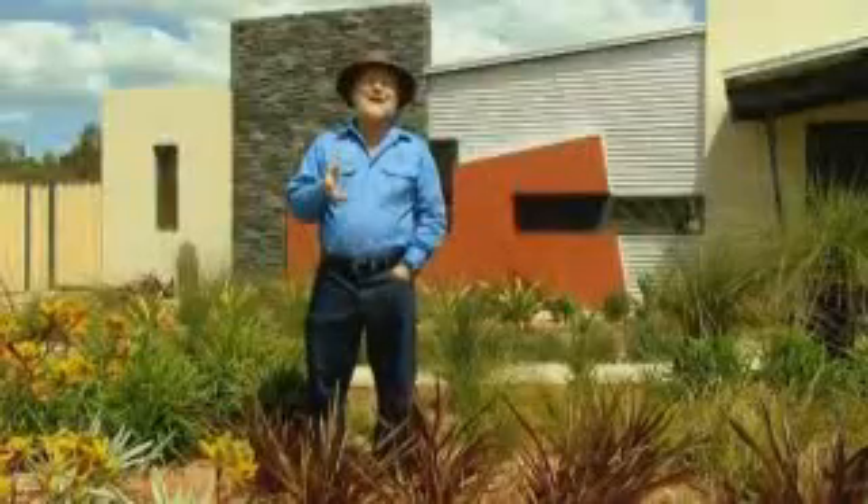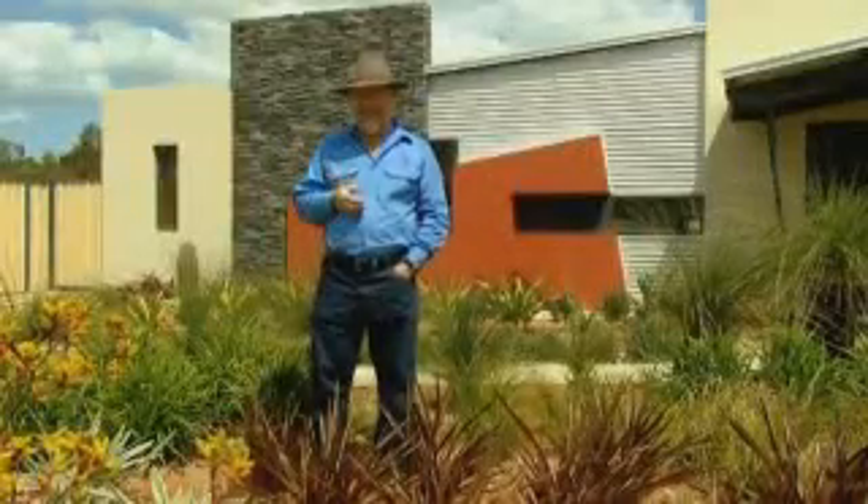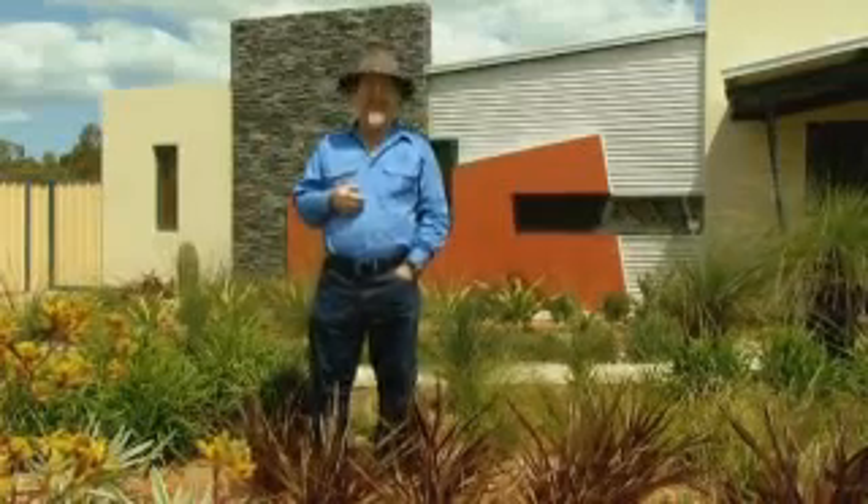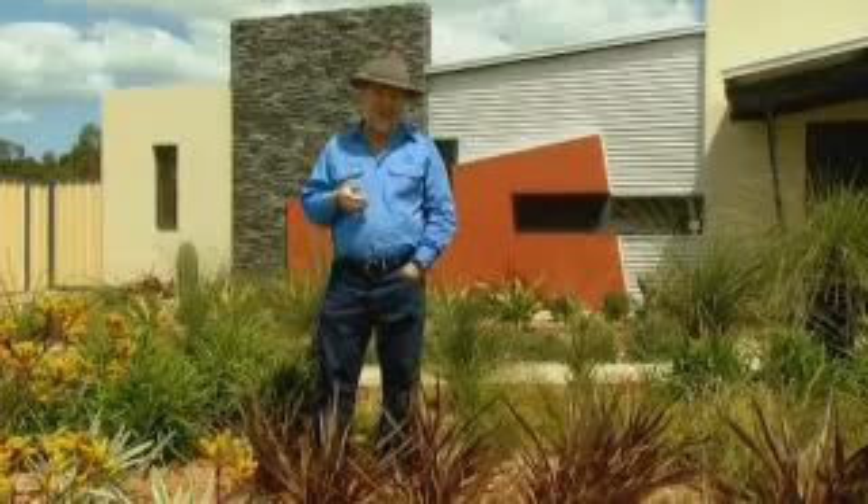As this is the last program in the spring season, you're going to have to wait until the autumn season commences next year so we can show your garden problems on the telly.